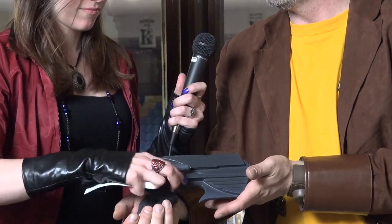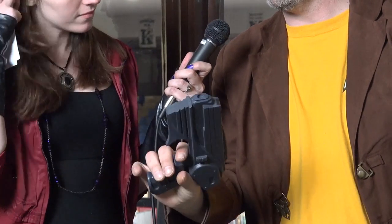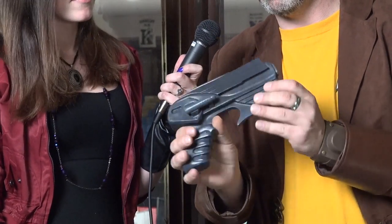Now this one here — obviously not a real gun. This is actually a pulse pistol. It's got a nice weight to it. It's made out of resin, and it's from the sci-fi series Farscape — may it rest in peace. But another great weapon, obviously not real, but fun.